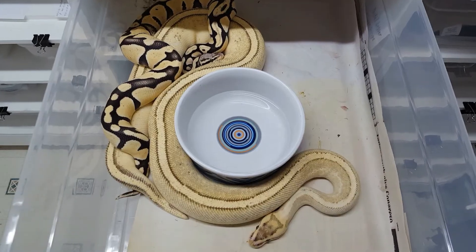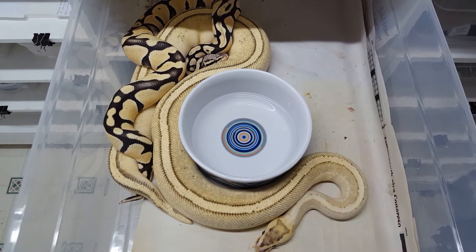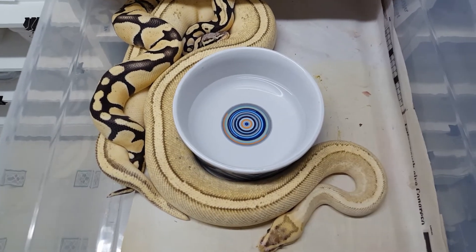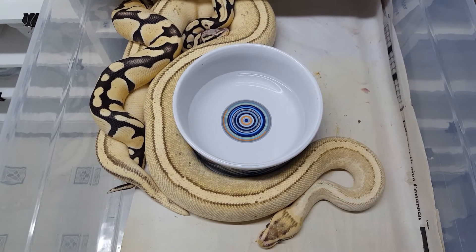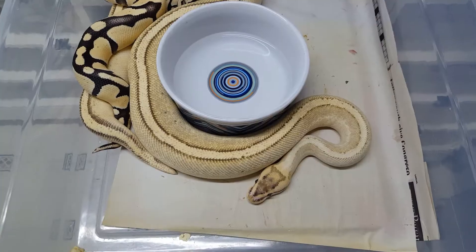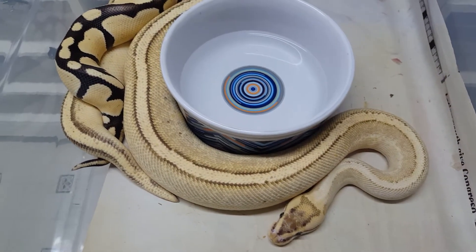A month later I palpated her again, and that time I think I felt about 5 follicles. They felt like roughly 15mm. At this point I felt pretty happy and I began to put the pastel desert ghost with her on a monthly basis.